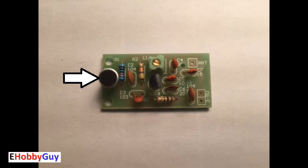This circuit is very basic and simply consists of one electret microphone, one transistor, one variable inductor, three resistors and seven capacitors.